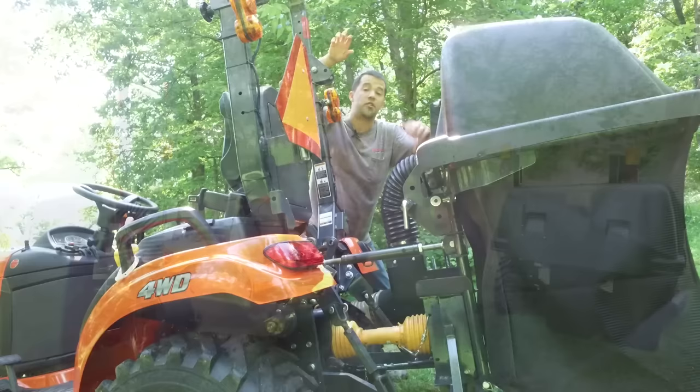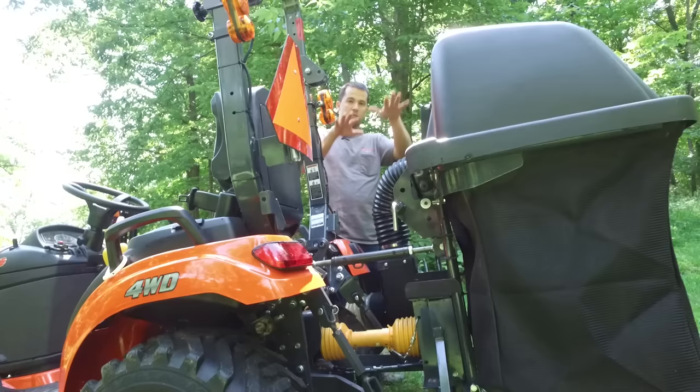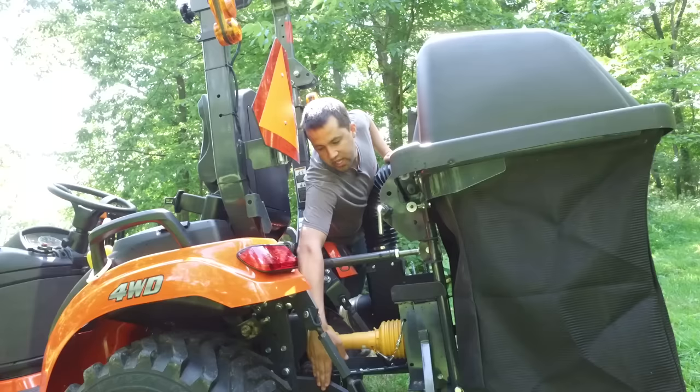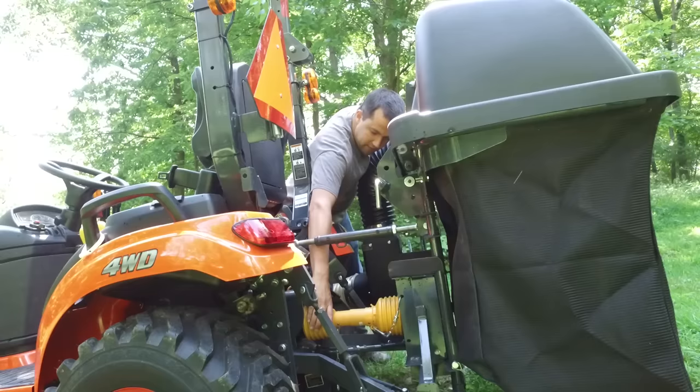The bagger mounts to the tractor here using the lower three-point hitch arms. They come out and pin onto the bottom, and the upper top link comes out here to stiffen the top of it. The three-point hitch linkage is also made to move up and down, but you can't have that with this mower deck bagger setup because you don't want to drop your mower deck down and drop your bagger to the ground at the same time. When you put this bagger kit on, you use these short links and brackets in the back to pin your three-point hitch arms into place so they don't move. The lower arms support the bagger, but you're still free to move your mower deck up and down.